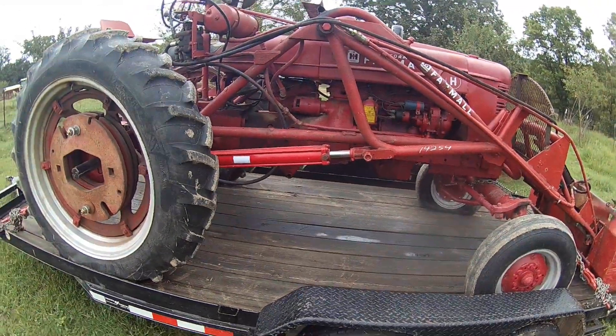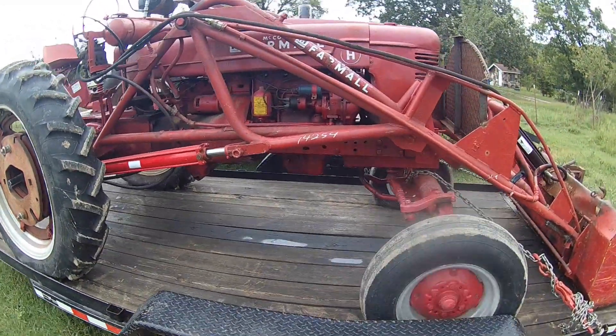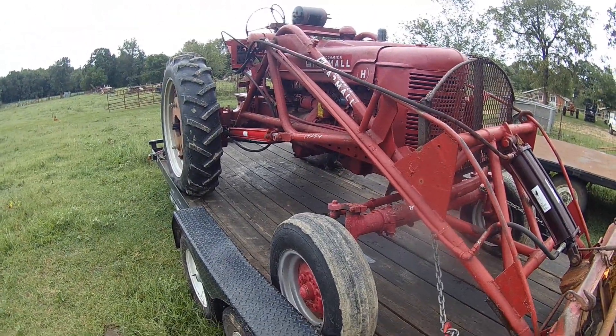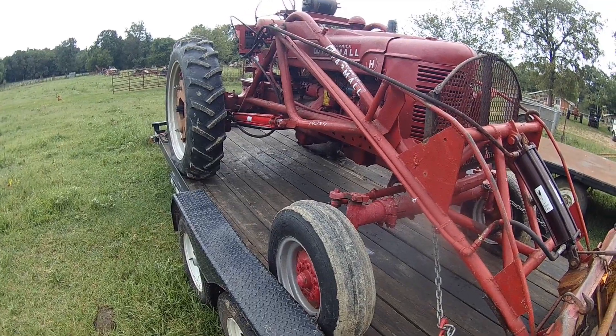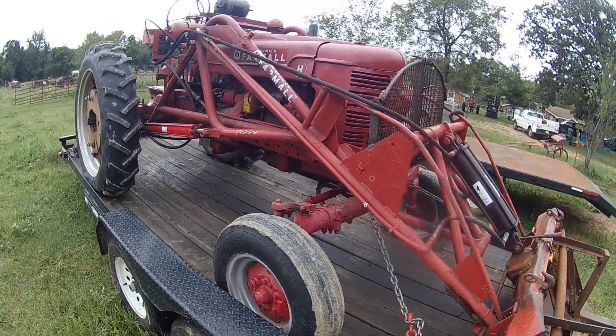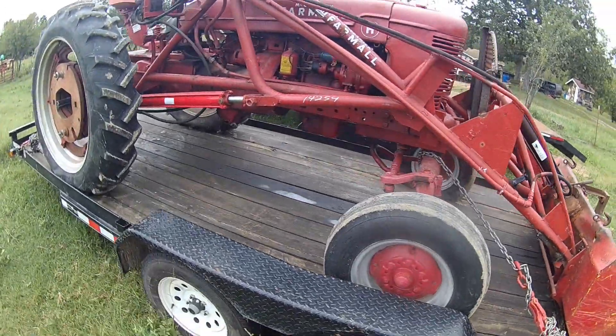Hey folks, picked up another tractor the other day — one I've been after for quite a while, and I finally found one. There it is. This is a Farmall H with a wide front end. We was at a sale the other day, went with dad. He was after something and this was there. It wasn't listed on the brochure but the whole thing runs good. I got lucky at the sale.